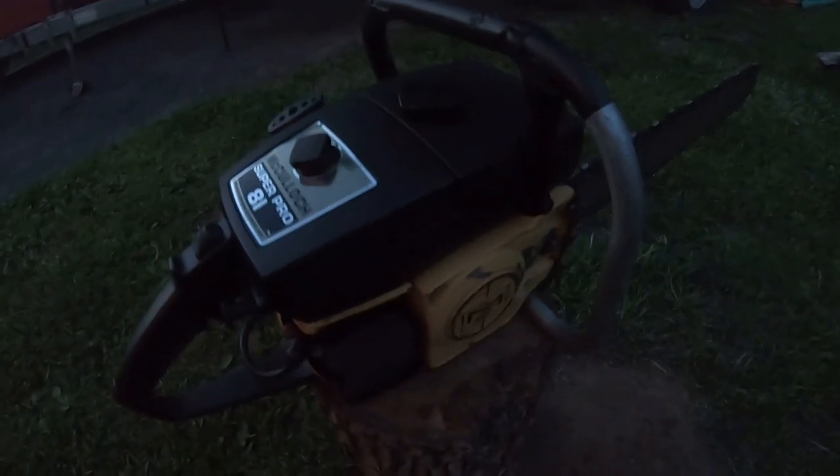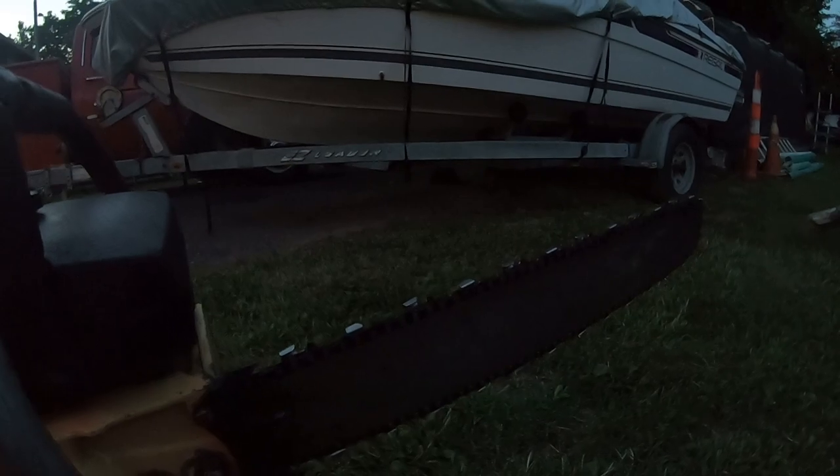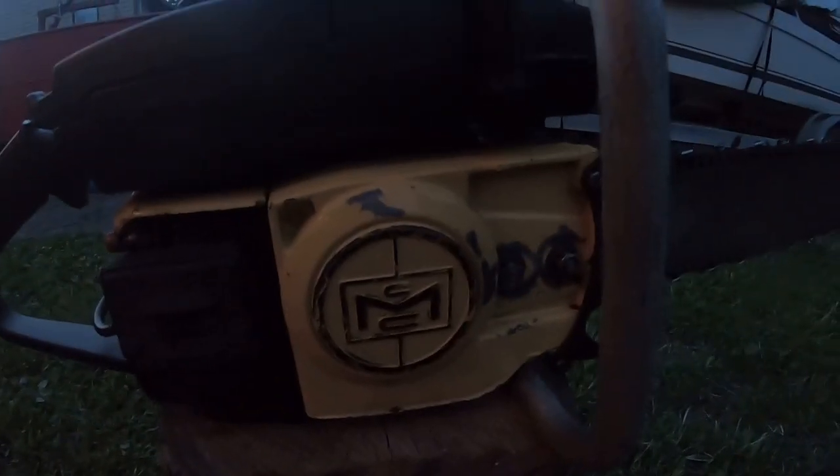With the Pro Mac 850, it had a wider area right here to put your foot. The 850's got a chain brake — this one is old school, definitely no chain brake, no operator presence lever either. The Super Pro 81 is the earlier model. It came with a 20-inch bar and chain — it's a Windsor, an old school Windsor bar. I like that side cover with the old McCulloch logo.